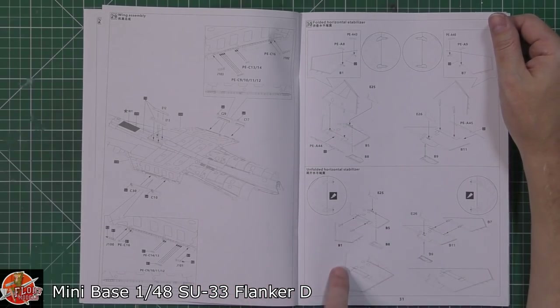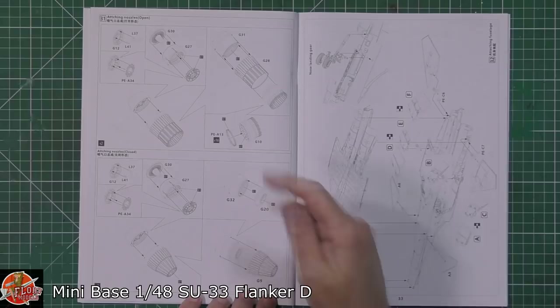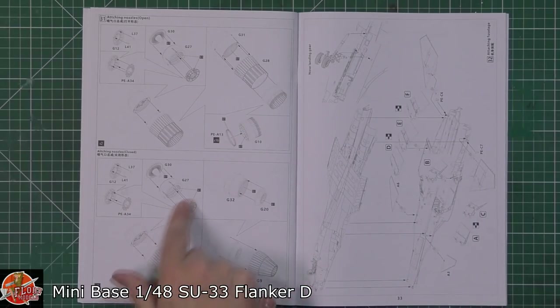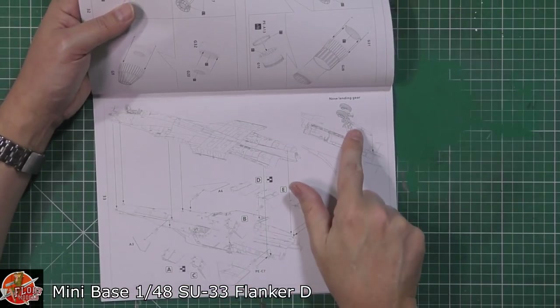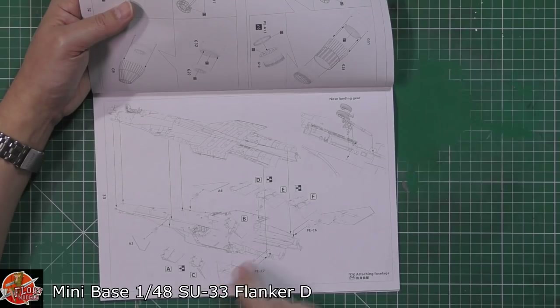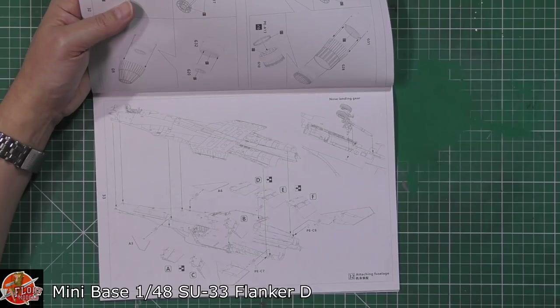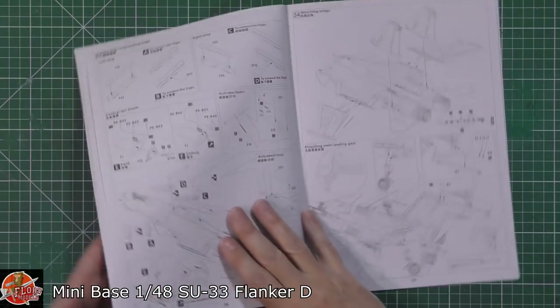Nozzles being fitted - open or closed as you want. We've got the flame holder or afterburner ring being fitted in as well, which is another lovely touch. Then nose gear being fitted, the first part of the flaps fitted before putting the top on. It's saying no glue for a lot of these areas. Forward canards being fitted in there - tons of stuff getting wedged between the two halves before you finally get them together.